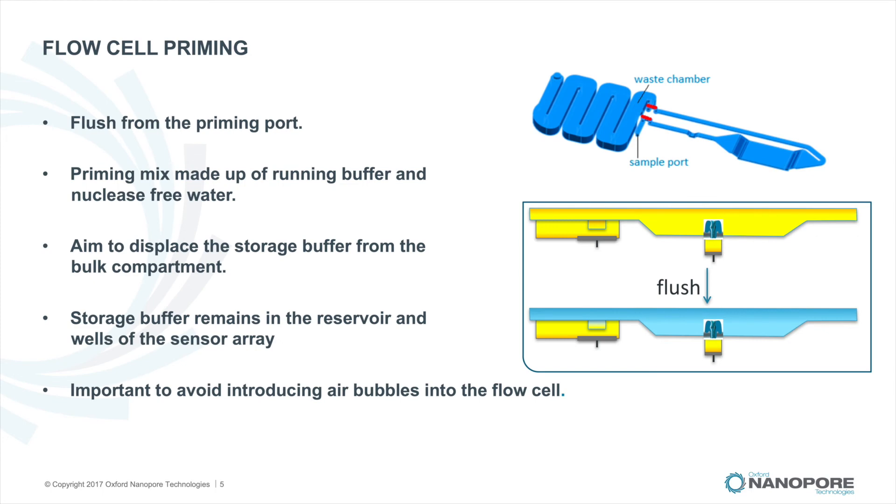Now let's talk about priming the flow cell and why it's necessary before starting a sequencing run. The figure above shows the flow cell valves. The path of the liquid through the flow cell is regulated by two valves: one immediately downstream of the priming port and the other between the end of the array and the waste chamber. Valves are shown in the diagram in red. The flow cells are shipped with the priming port covered and both valves closed. Before a sequencing run, the storage buffer in the bulk compartment needs to be replaced with a priming solution. The priming solution is a mixture of running buffer and nuclease-free water, which provides the optimal conditions and also contains the fuel required for sequencing.